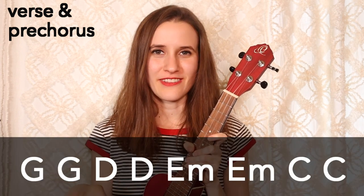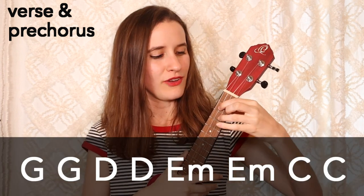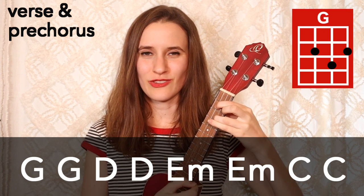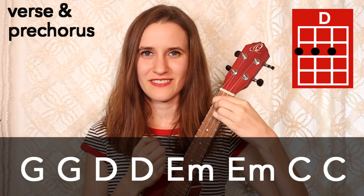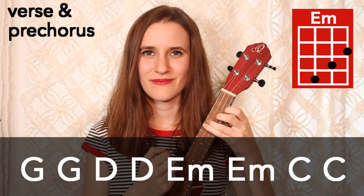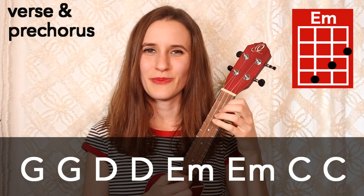So first we're going to learn the verse and the pre-chorus — they use the same chord progression. We have two bars of G, then two bars of D, two bars of E minor, and then two bars of C.